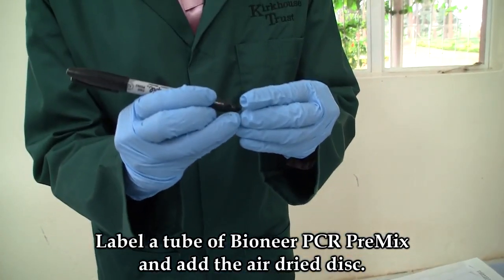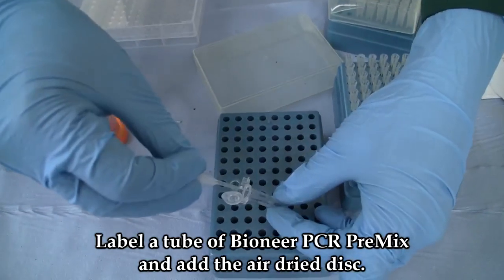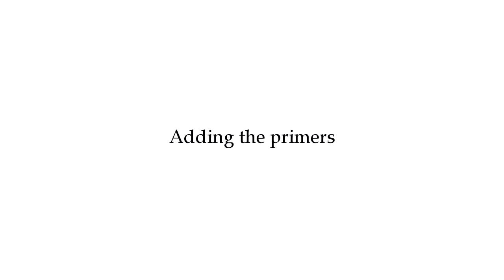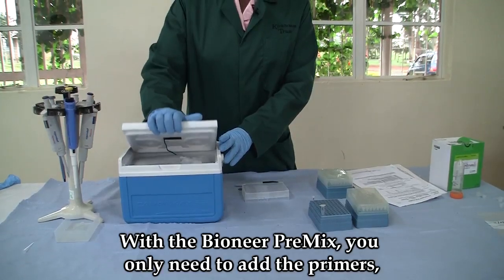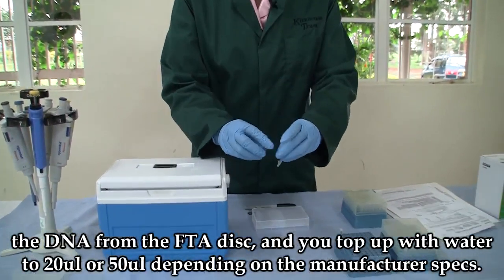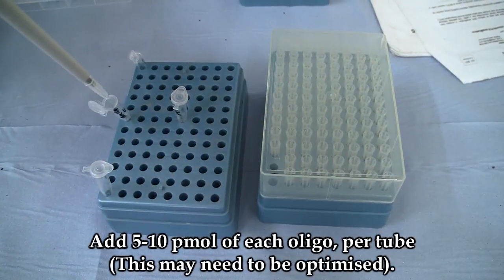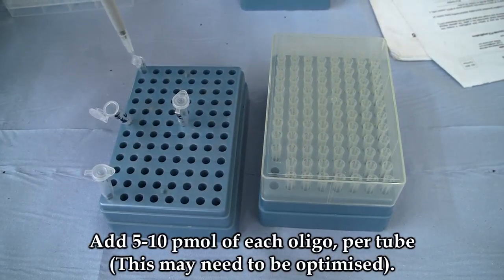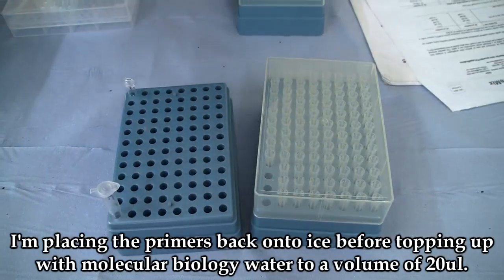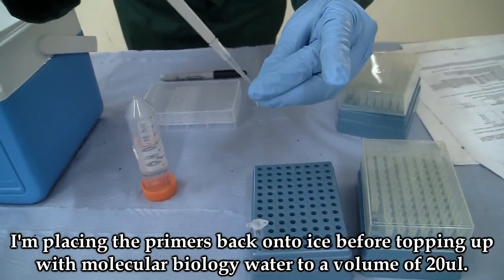Label a tube of Bioneer PCR premix and add the air-dried disc. With the Bioneer premix, you only need to add the primers, the DNA from the FTA disc, and top up with water to 20 microlitres or 50 microlitres depending on the manufacturer's specifications. Add the primers according to the concentrations you need — I'm using reverse and forward primers for SSR markers. Place the primers back on ice, then top up with molecular biology water to a volume of 20 microlitres.